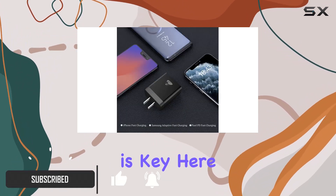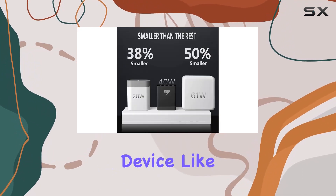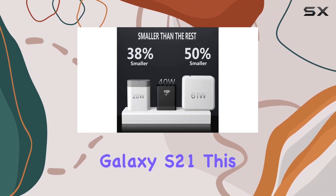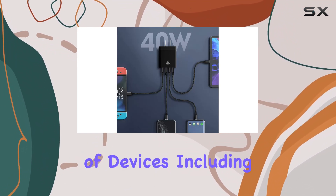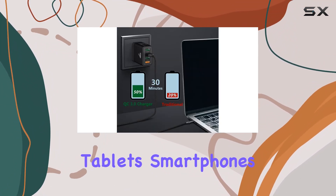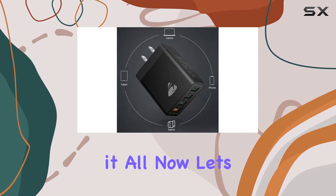First off, compatibility is key here. Whether you're rocking the latest iPhone 15 or an Android device like the Samsung Galaxy S21, this charger has got you covered. It supports a wide range of devices, including tablets, smartphones, and smartwatches. No need to worry about carrying multiple chargers — this one does it all.